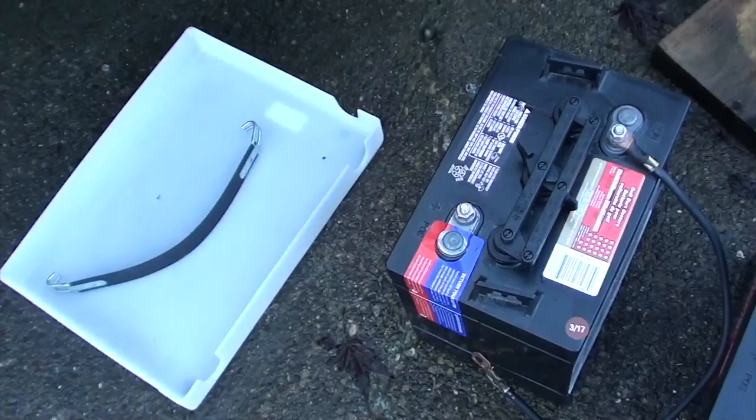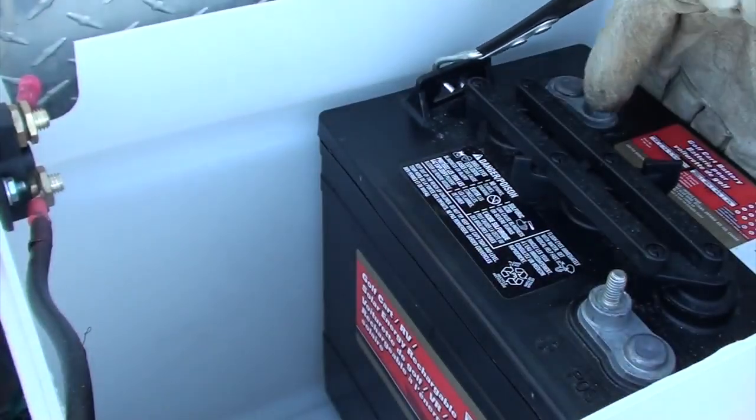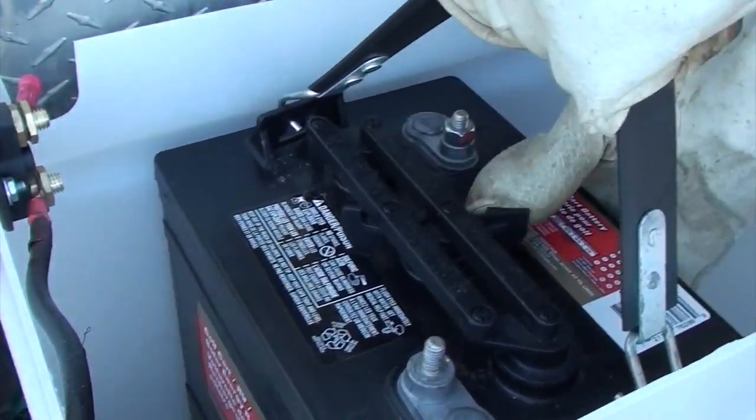The 6 volt batteries need a special strap to lift them in. When I install my batteries, I need to install this one on the left first, so I've got to slide it under to the left underneath my battery disconnect.